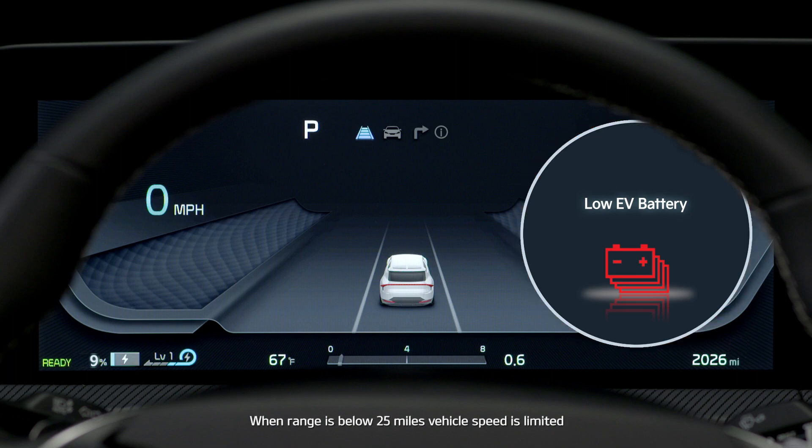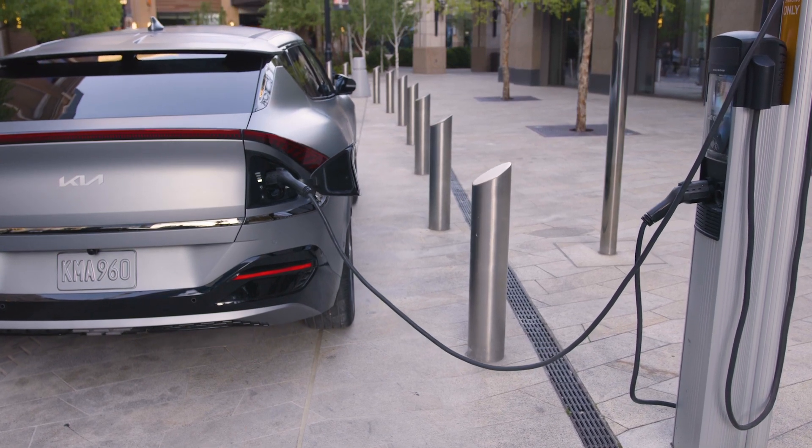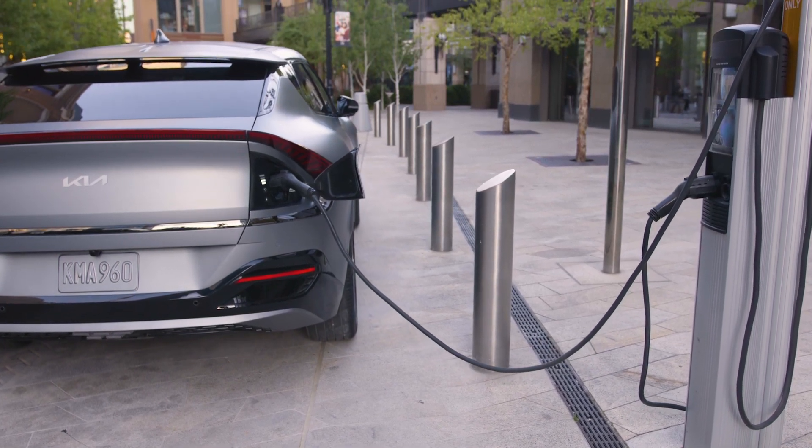When the range goes below 25 miles, the vehicle speed is limited. If this warning light comes on, charge the vehicle as soon as possible.